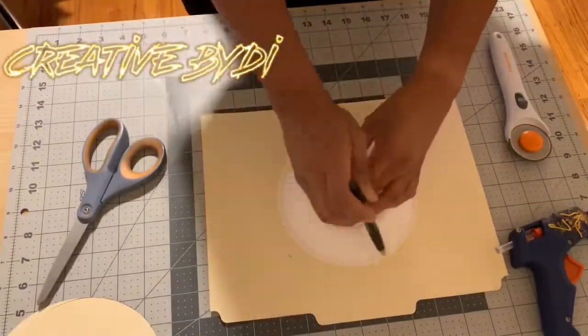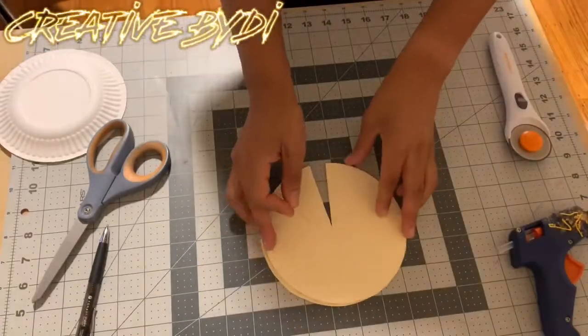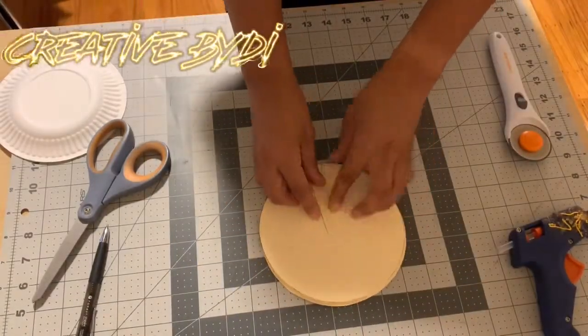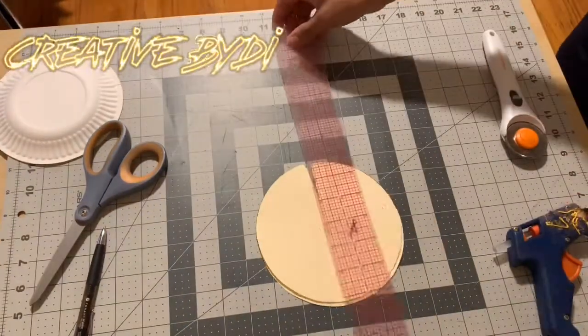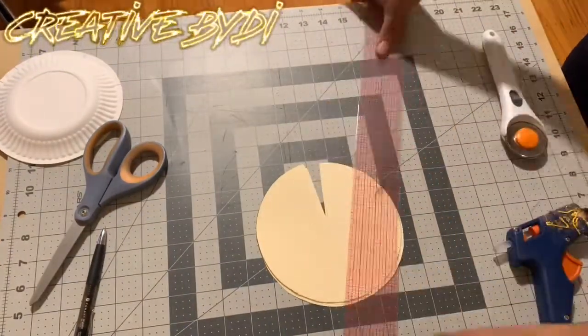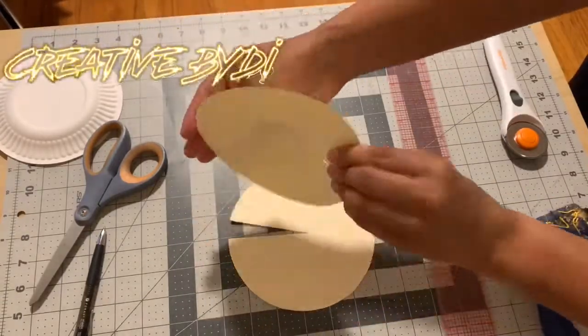So you want to start off by tracing out the paper plate. I did this already, so I'll speed through it. Looks like a little Pac-Man, but yeah, you get the point. You want to cut out the paper plate, cut out a piece of the pie, pull the pie out, and there you go — it's Pac-Man.